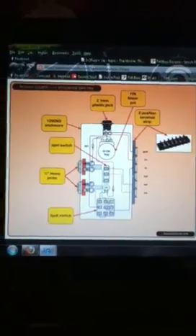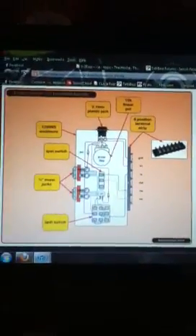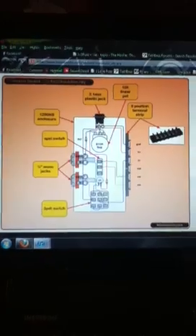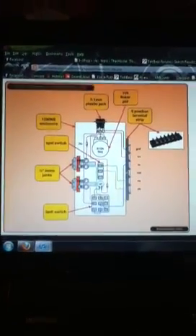Facts Junkie here, just showing off my current project. I'm building an amazing Beavis board. If you want to find out how to make one of these, just head over to the Beavis Audio Research website.